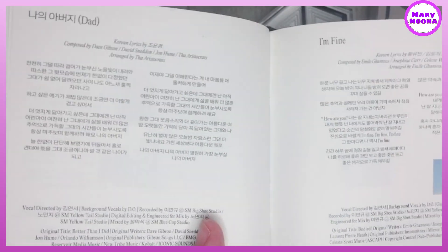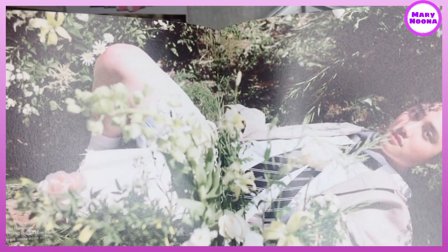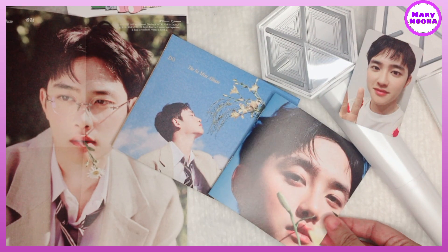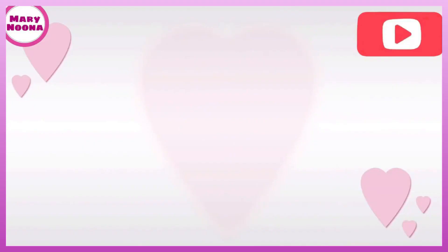So that's a very cute mini album and a digipack version. I hope you support Dio for his upcoming projects. And if you have extra money, it's much better to purchase the album since this is super worth it. That's it for now. Don't forget to hit like and subscribe to my channel. Thank you for watching. Annyeong!